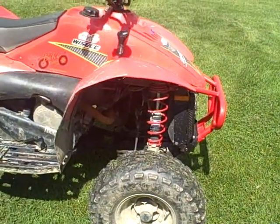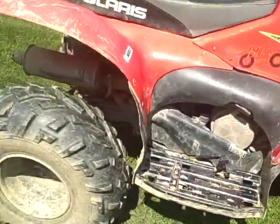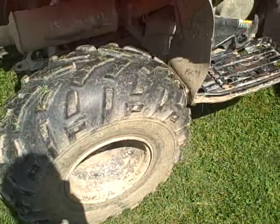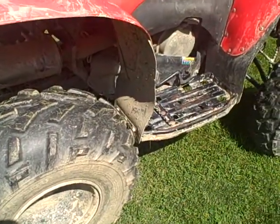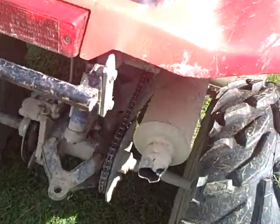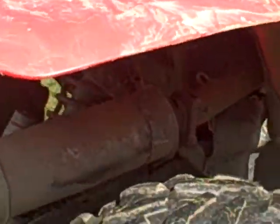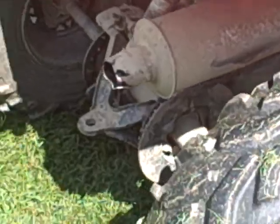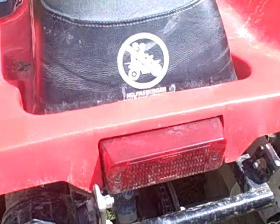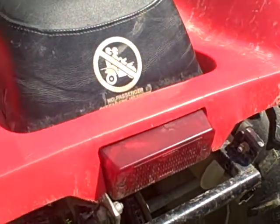This is my 2001 Polaris Scrambler. I got hole shot tires to the back but I put these on because they get more traction. It's got a John Deere muffler on it because the muffler that was on it fell apart. It was a performance muffler and I had a thing on the back that came up, but it broke off.